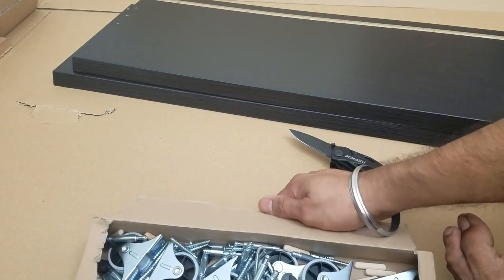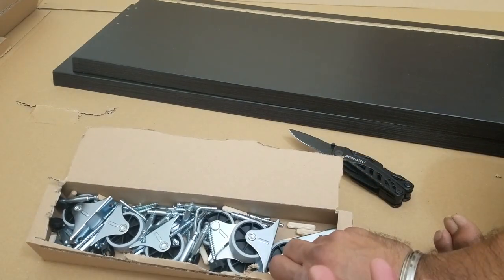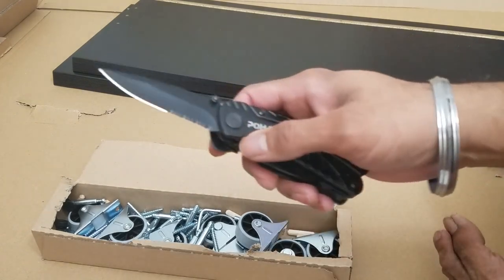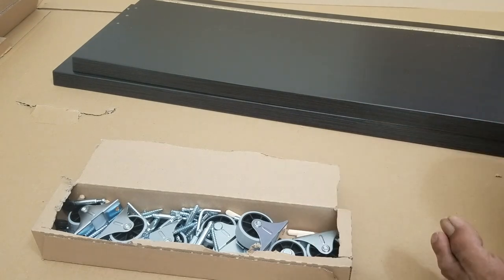Good job IKEA — normally they pack these items in translucent plastic, which is not good for the environment. I'm glad they are not doing that. We can close the knife now and use the multi-tool. I'll link the product description of this item in the video so you can take a look.